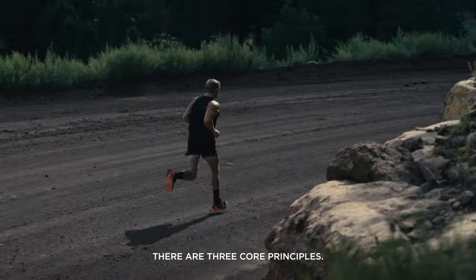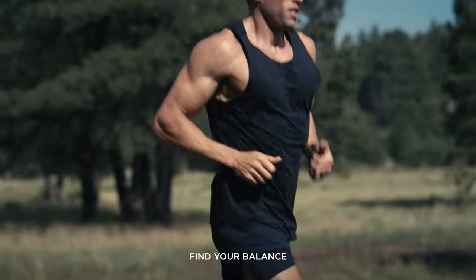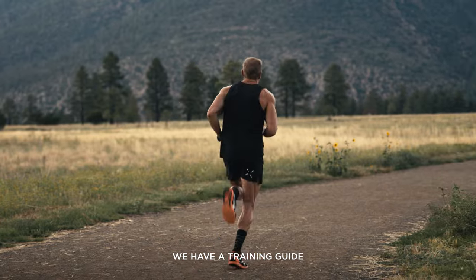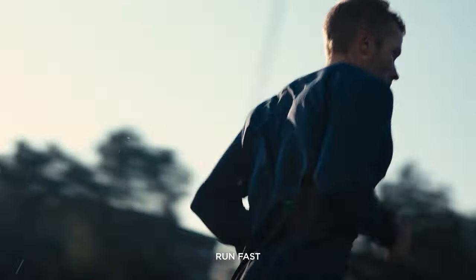There are three core principles: train confidently, find your balance, and respect your body. For the first time, a training guide that will allow you to run fast and stay strong.